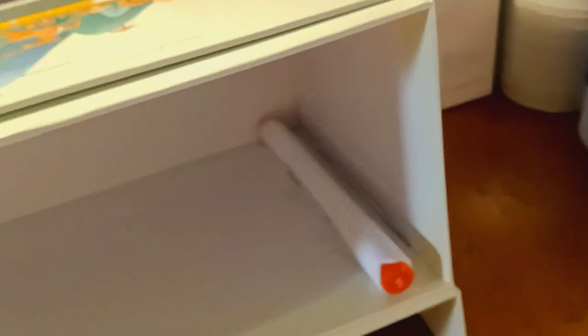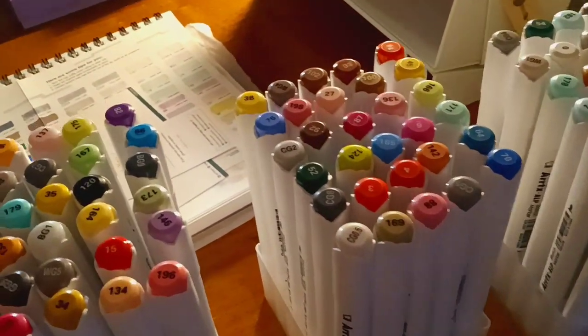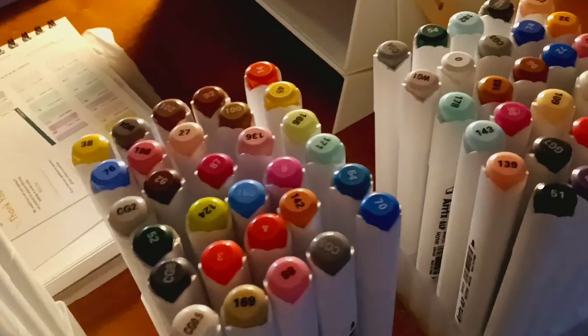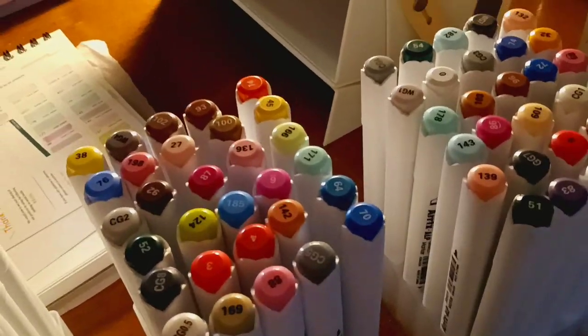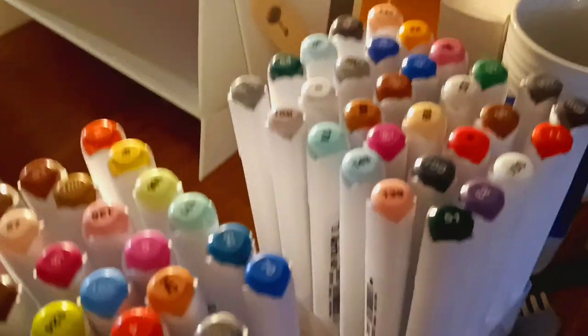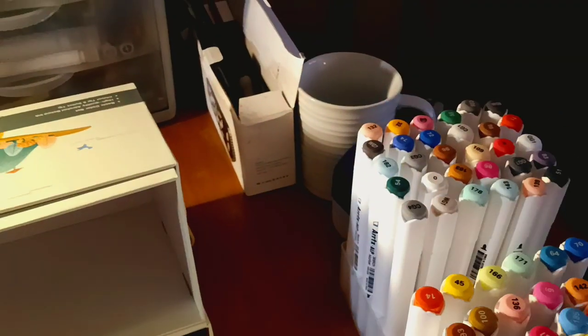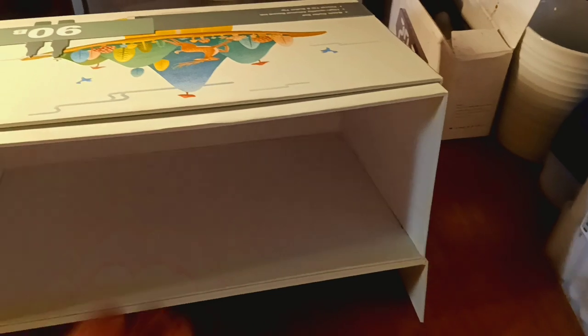You can flip the box around and see the numbers on the markers in their little staves. I'm going to put them in the order I want them and put them back in the box — standing straight up, not laying down because I'm afraid they'll fall out.